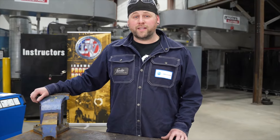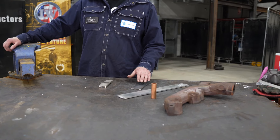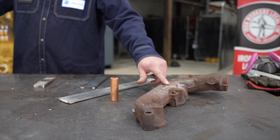Here are the materials we'll grind today. I've got stainless steel, mild steel, aluminum, copper, and a cast.